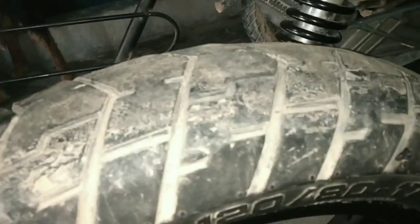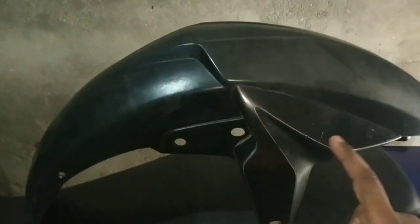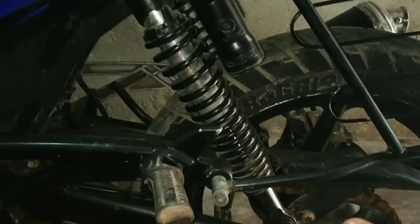This is a lot of pain in the RS200. The mudguard is installed here. The front mudguard will be secured in this way.